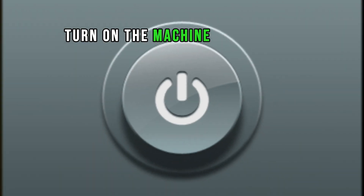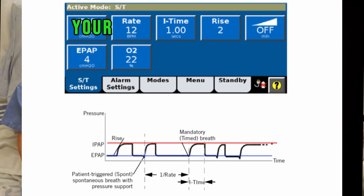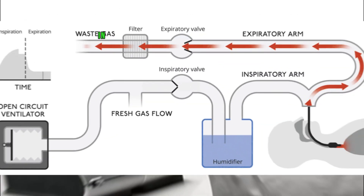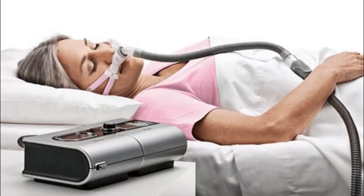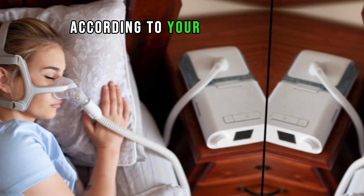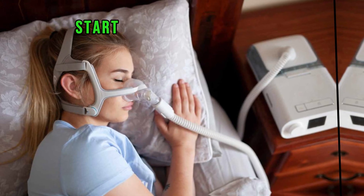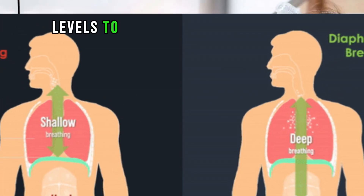Turn on the machine by pressing the power button. Adjust settings — your healthcare provider will have prescribed specific settings for your therapy, including the IPAP (Inspiratory Pressure) and EPAP (Expiratory Pressure). Use the controls on the machine to set these pressures according to your prescription. Once the machine is on and the settings are adjusted, start breathing normally. The machine will deliver the prescribed pressure levels to support your breathing.